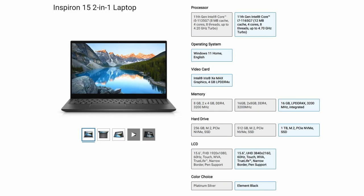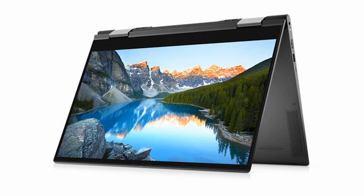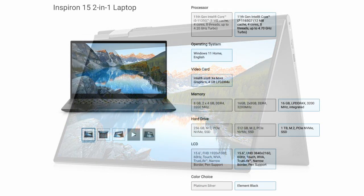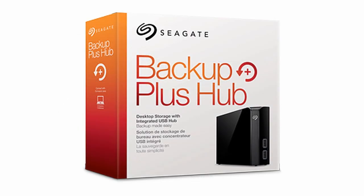I do my editing on a Dell Inspiron 7506 2-in-1 laptop. It's got an 11th gen Intel Core i7-1165G7 processor, 16 gigabytes of RAM, and a one terabyte SSD, which is more than enough for day-to-day use. I also have a Seagate 8 terabyte backup system that stays attached to the computer the entire time, and any file I save on my local machine automatically gets backed up onto that 8 terabyte drive.